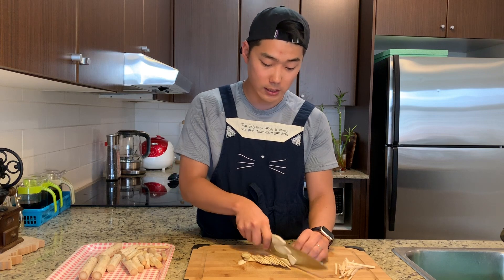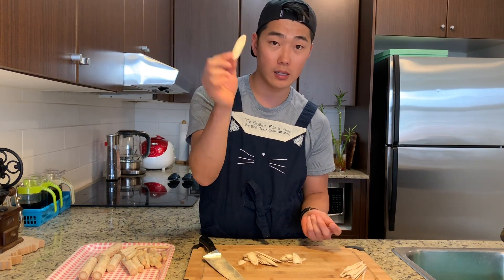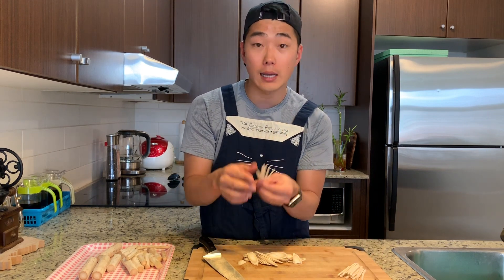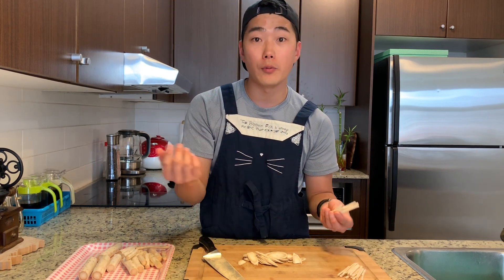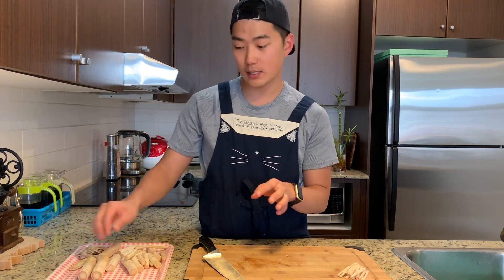In this way it's easier to cut, and you can cook it just like this. But I'm going to slice them into strips because I want to use this on other recipes later on.